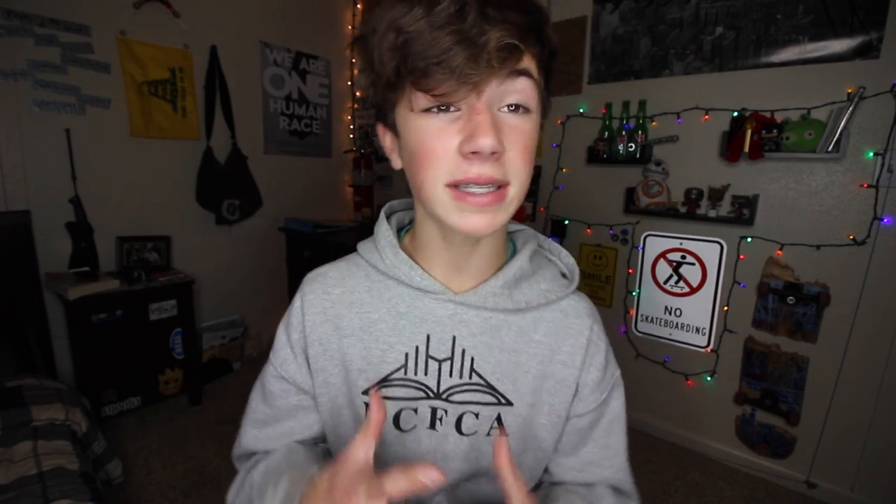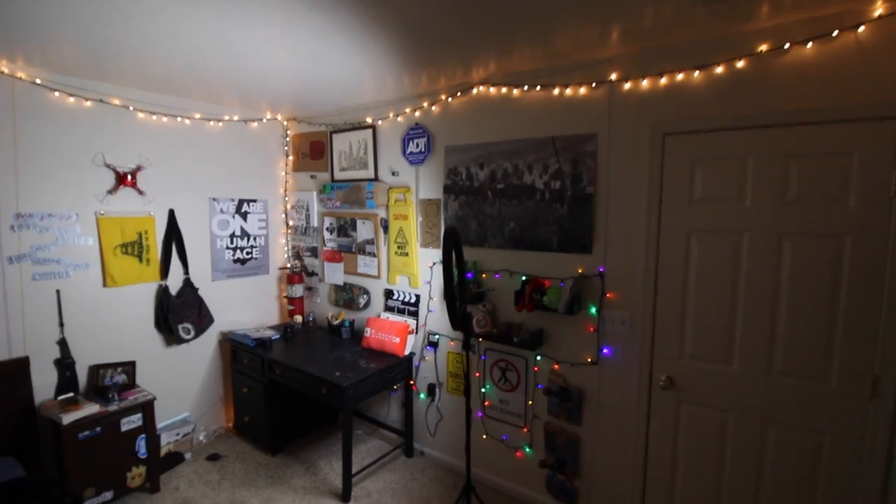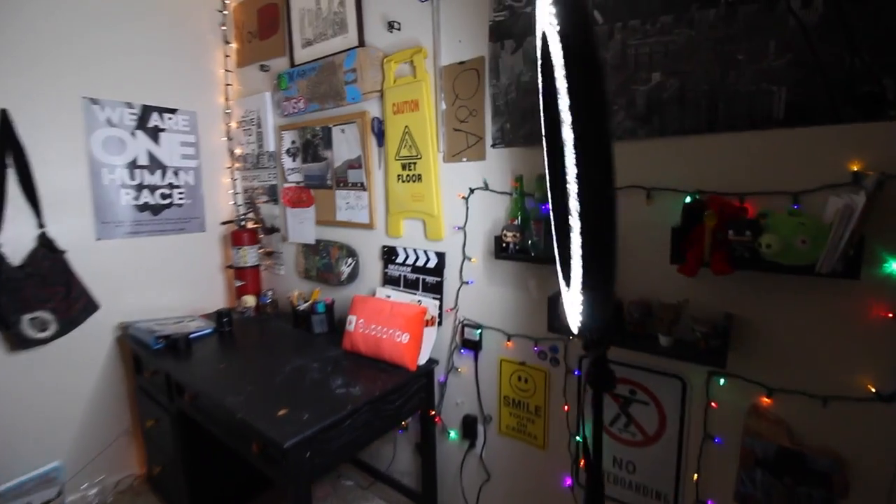The next piece of gear I've actually been using this entire video is a ring light. This is a Neewer brand ring light and I love it — it is exactly what I need. I think it goes for about $135 on Amazon. If you're looking for good lighting you can use any time of day, this is definitely what you want to get. I literally just leave it out plugged into the wall, ready to go, so whenever I need lighting quickly I can just turn it right on. It also gives you these cool light rings in your eyes, which is kind of a plus.